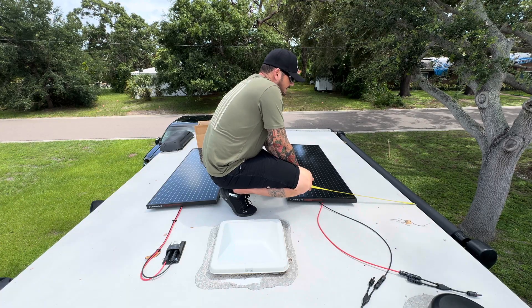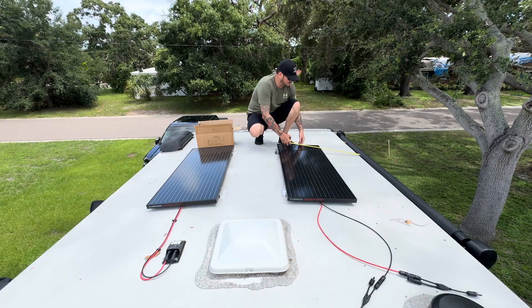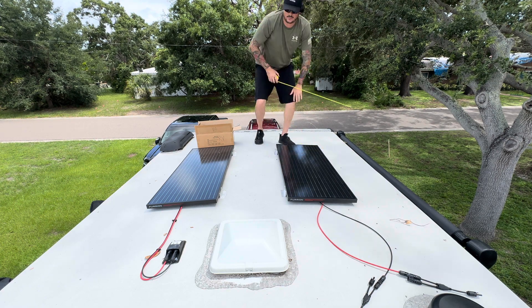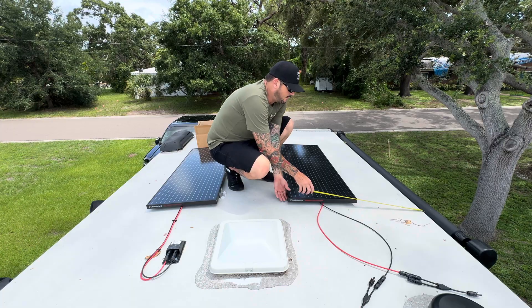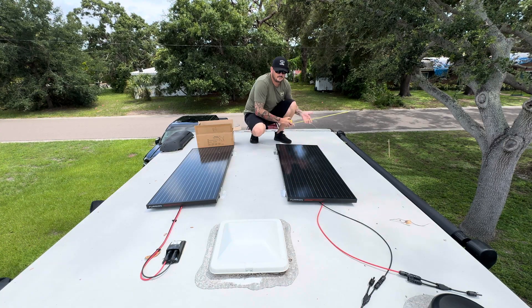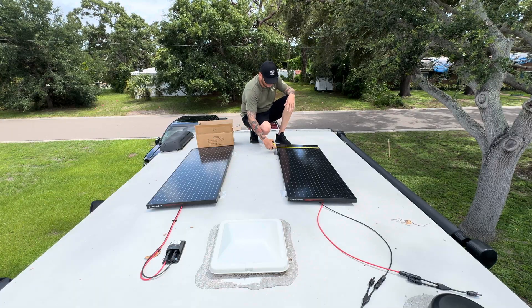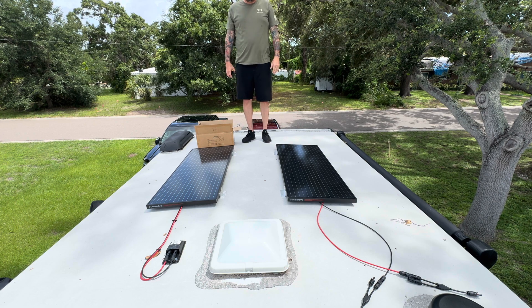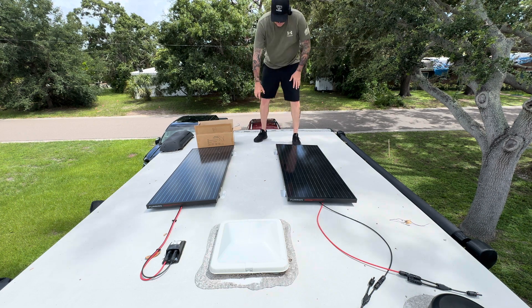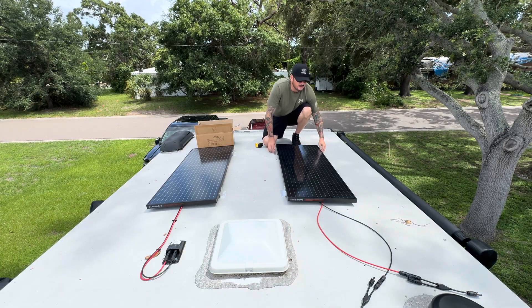I'll get both mounting points to 19 inches, then re-square the front one a second time to make sure it's still at 19 inches, because as you move one end the other will shift. I repeat this process until both are confirmed at 19 inches. Now with 19 inches from the edge on both ends, the solar panels are about 19 inches apart and everything is looking good and square.